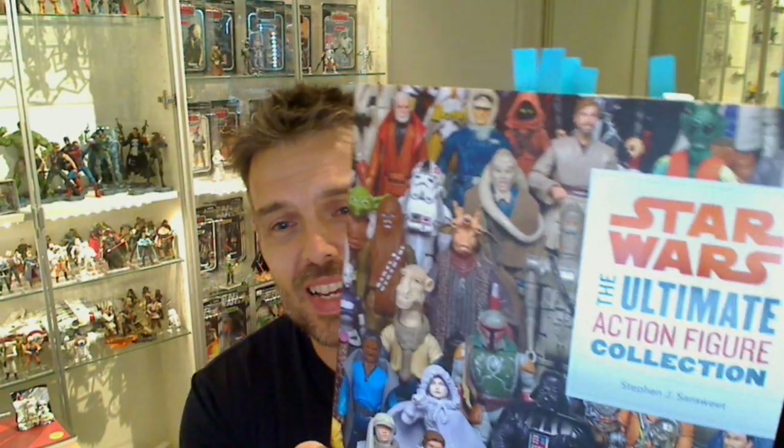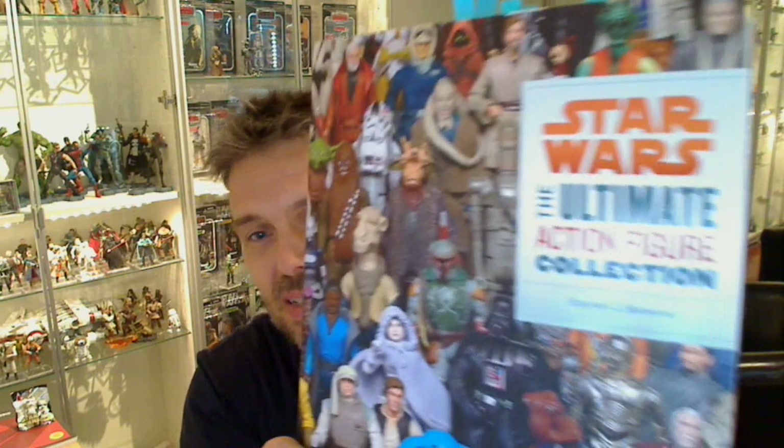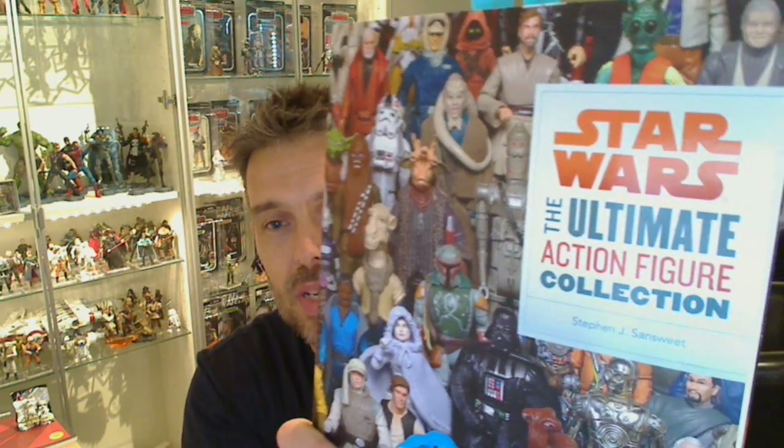Hey Star Wars fans, FlyGuy from FlyGuy.net with another HD widescreen review of a book. This is the Star Wars Ultimate Action Figure Collection. It doesn't come with these little blue tabs — that's me — but it's got some content in there I thought I would share with you.